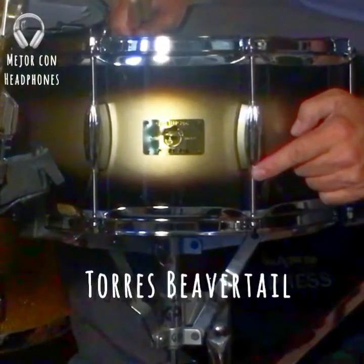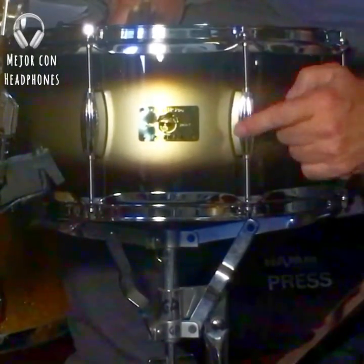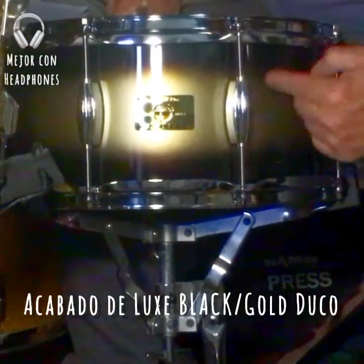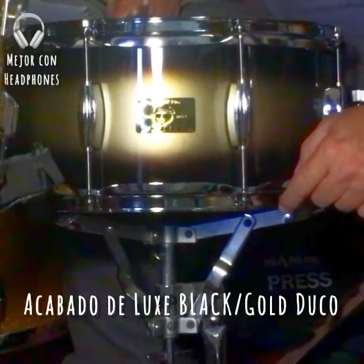Las torres, como habíamos dicho, las Dovetail, que son similares — a mí me recuerdan mucho a las Slingerland. Y esta terminación era típica de los Slingerland Radio Kings.